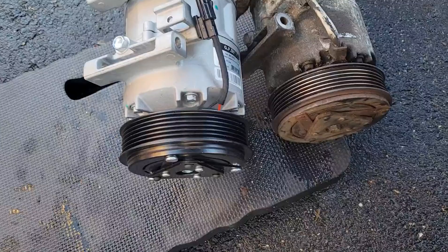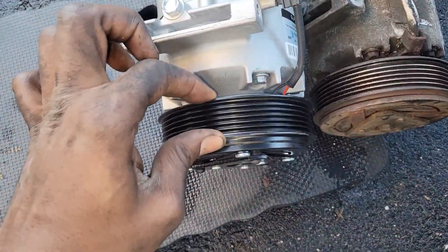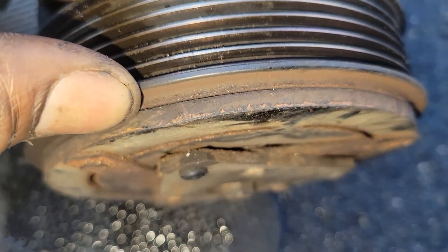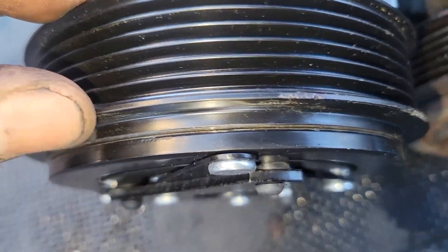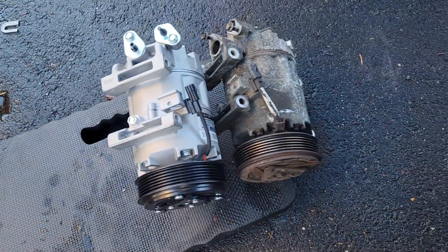See this? There's no play in this one — look at that. No play at all. Nothing. All right, let's put this in.